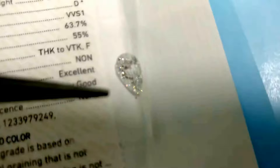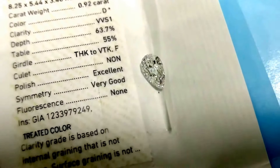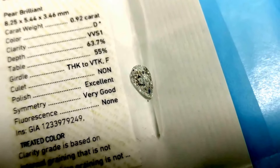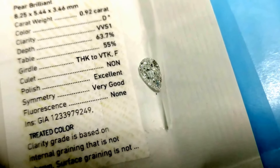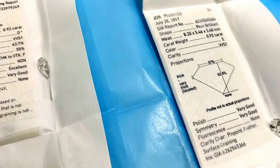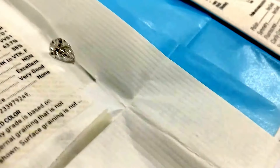All these diamonds are accompanied by a certificate from reputed laboratories. We do a thorough inspection based on all four C's, comparing several diamonds to determine which will best fit your criteria. Further, you can set it into a customized piece of jewelry as per your style and budget. Many more savings and customizing features are only possible through All Your Jewels. Thank you.